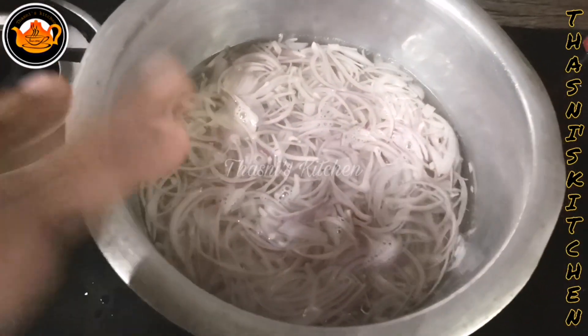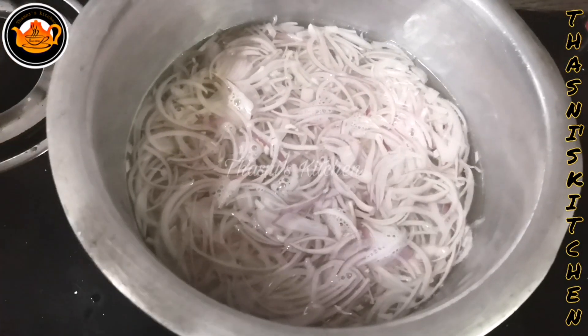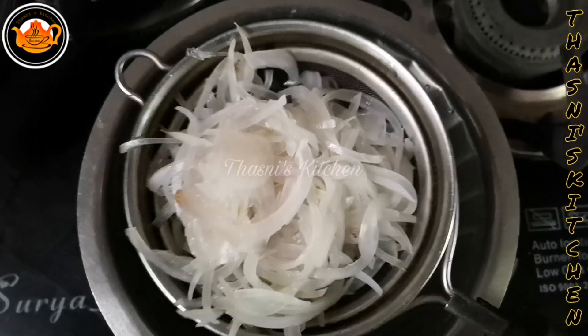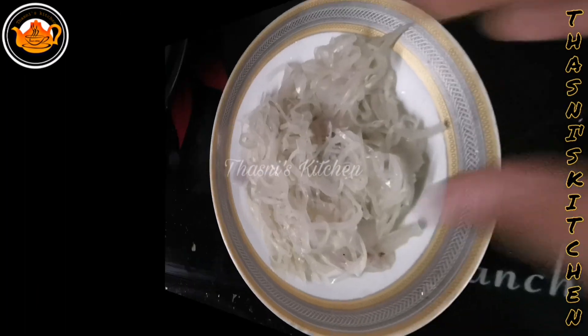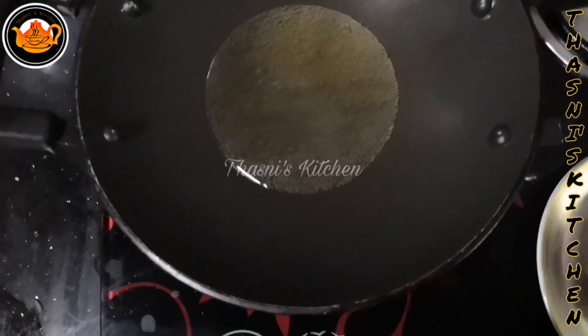I'm going to take a look for the other cereal. I'm going to cook the Nannayun. I'm going to take the Nannayun and take a look for the Nannayun.